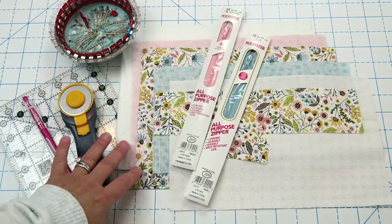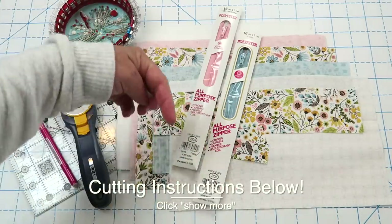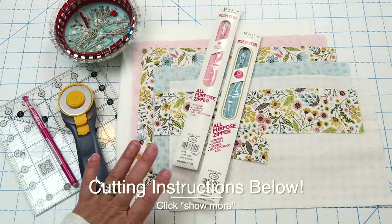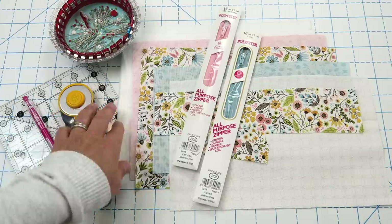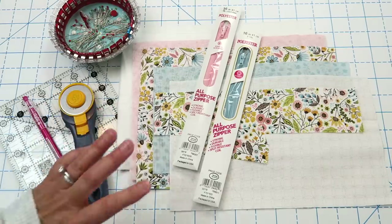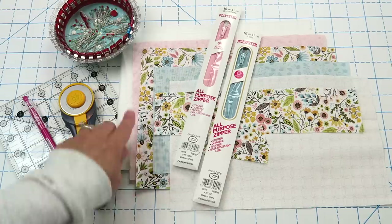We just need a few supplies to get started. The exact cutting instructions for all of these pieces will be in the video description below, so just click the show more link. You'll want some batting or fusible fleece, whatever you prefer. You could also use interfacing — it doesn't really matter. I like to use batting because I just have it left over from my quilts.